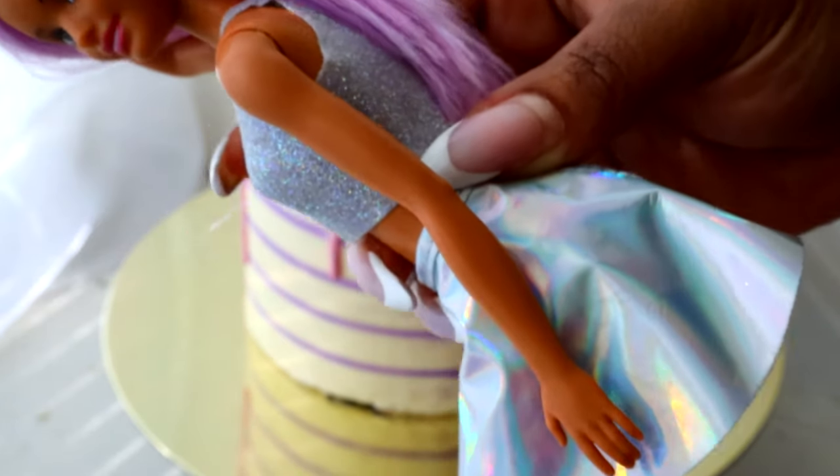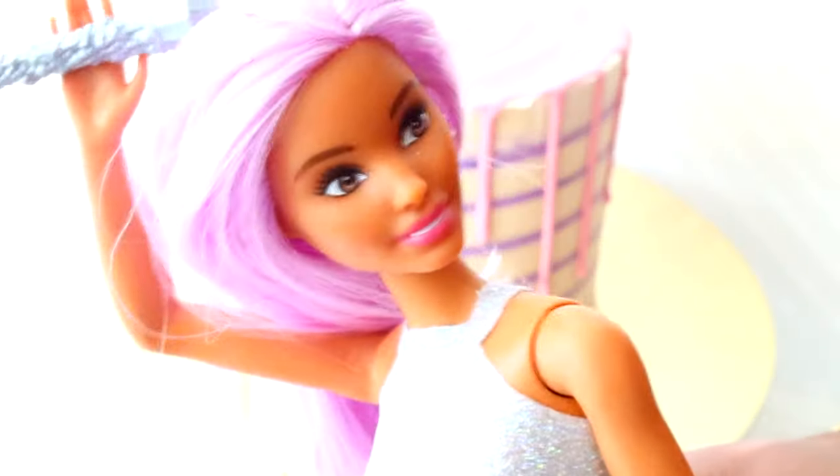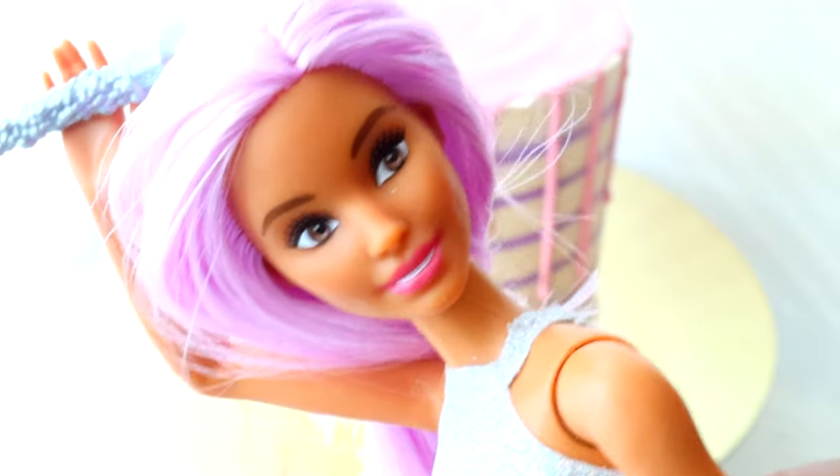I'm now going to place Barbie onto my cake. I removed her shoe and made her look a little scruffy. Hey, forget pop star Barbie — now it's drunk Barbie. That's really sad.